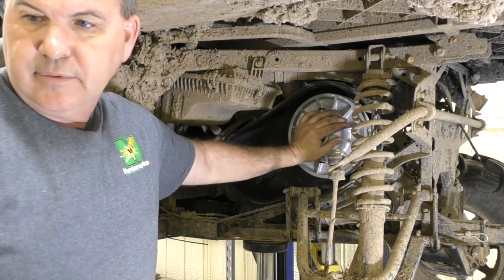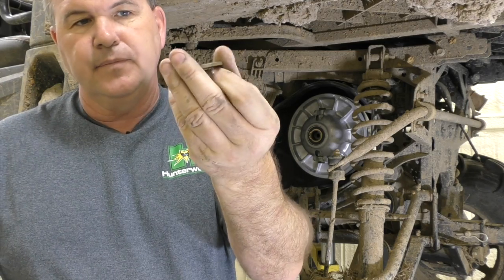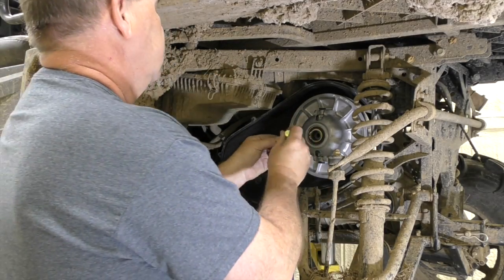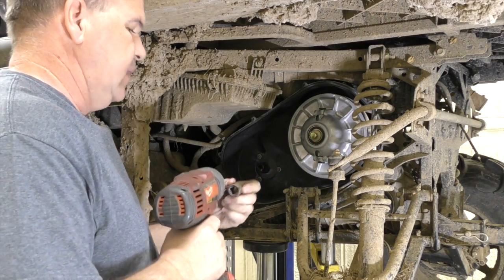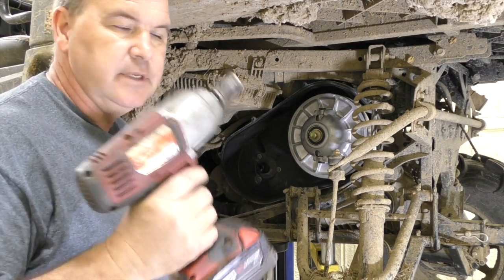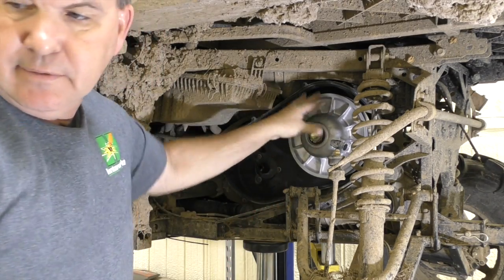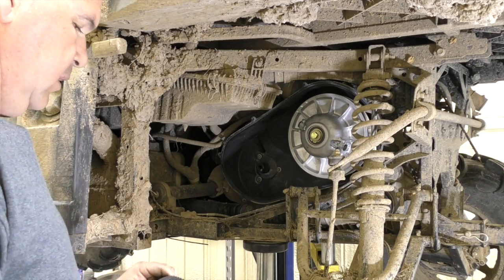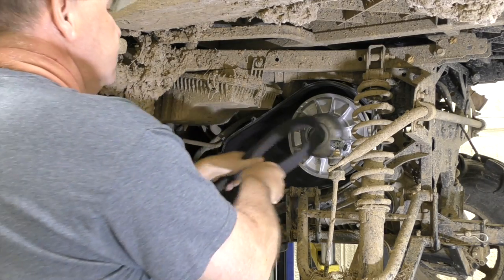It comes with a new bolt and a new washer — I think they call this a BVL washer, it's a concave-convex design. You want to put the rounded part facing out, slide it on your bolt, and put it in there. This one's going to be 17 millimeter. This should be torqued to 45 foot pounds. I use an impact — that's about 45.